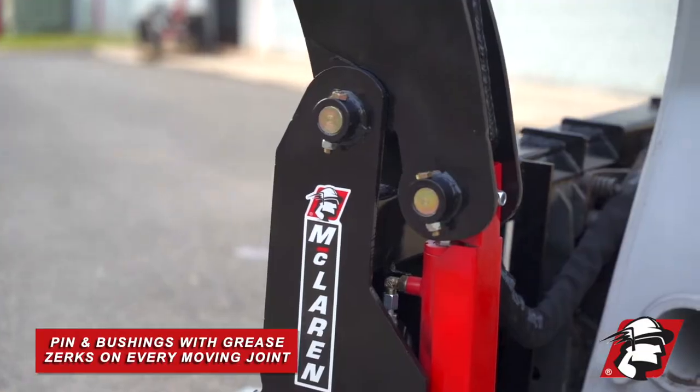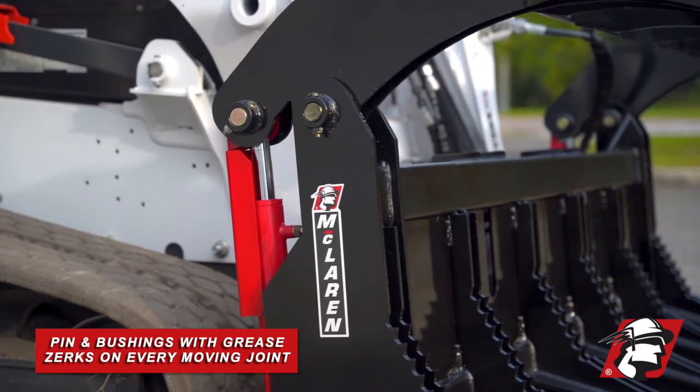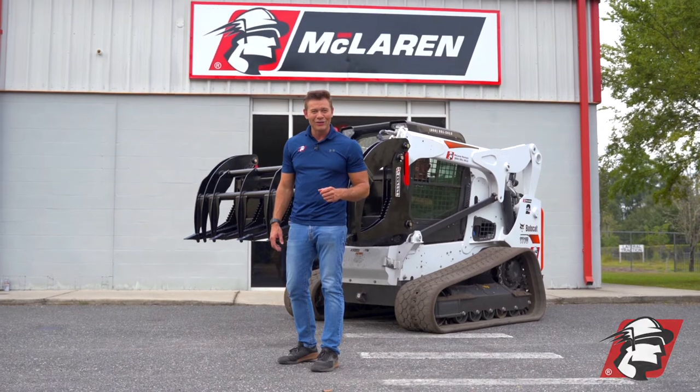We've got pin and bushings that have grease zerks on every moving area here. So if you're looking for a grapple — for a nursery, for a tree surgeon, or just to move wood around your house — give us a call. Go McLaren, go Xtreme.